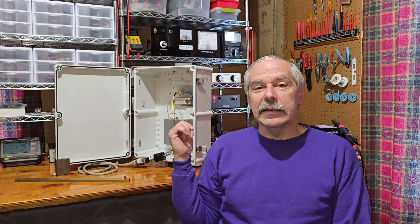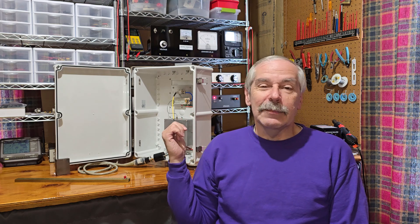Hey everybody! Usually we talk about a project of some sort here on the bench. Today let's talk about this abomination behind me on the bench — that might be a little bit of a strong word, and if it's not, I probably shouldn't sound so excited about it. This is a 10 gigahertz beacon which I call Quick Beacon, or QB for short. My friend Tom helped me come up with that name.